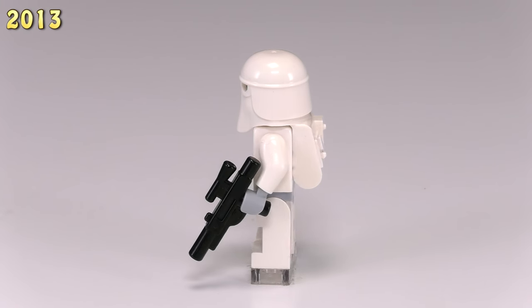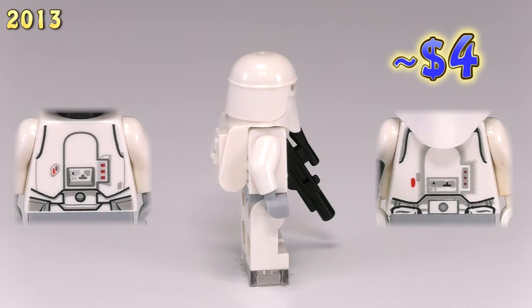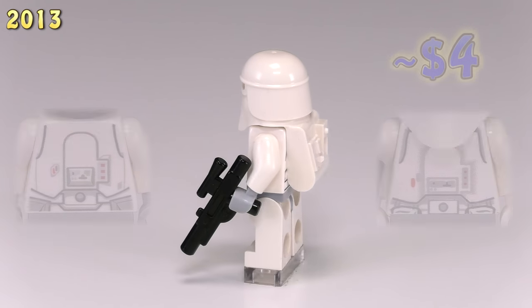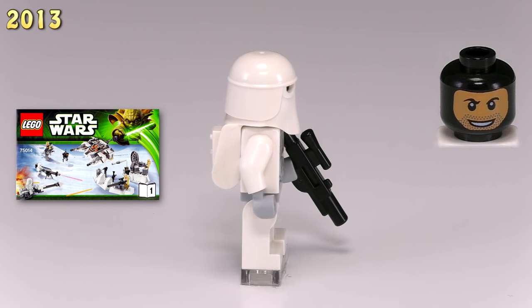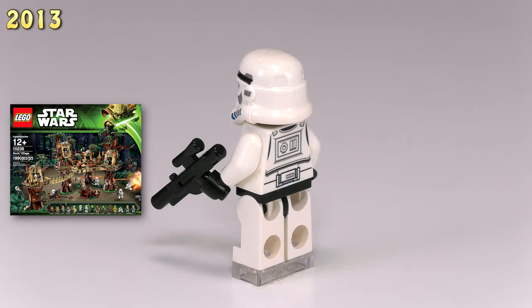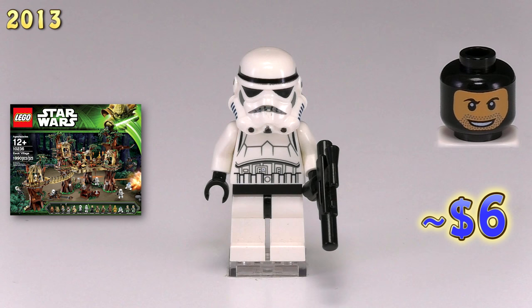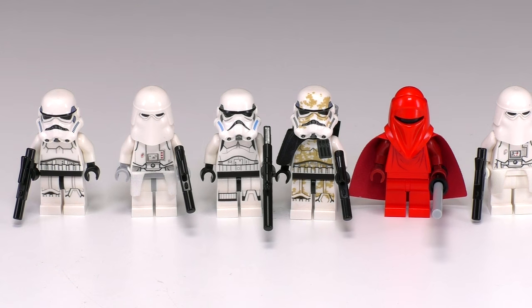The next new 2013 guy is a snowtrooper. What changes about him is the detailing on the torso piece — comparing old and new, the new printing pops a lot better and I like the use of little bits of silver highlighting. He has a tan balaclava face and came out in the set Battle of Hoth 75014. The 2013 stormtrooper isn't really different from the 2012 designs, but instead of a light tan balaclava face he's now printed with a dark tan one.